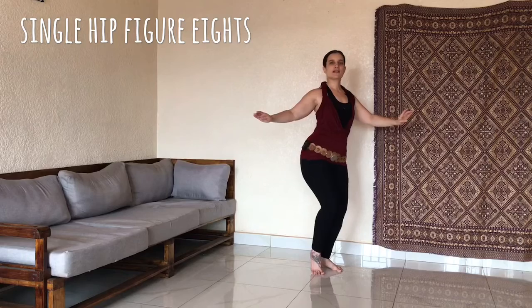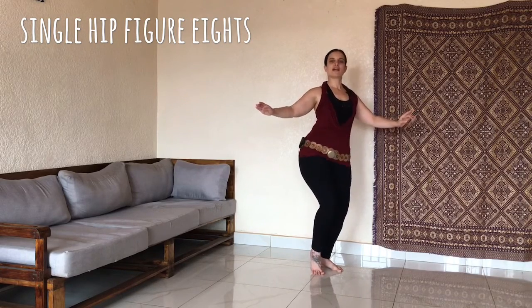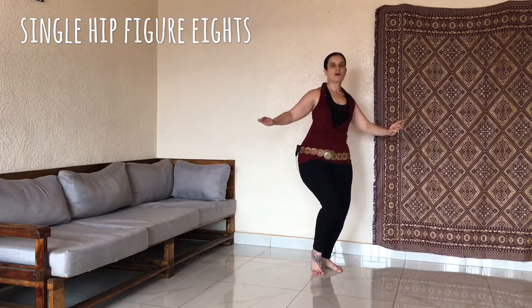Eight, seven, six, five, four, three, two, and one. Other side.